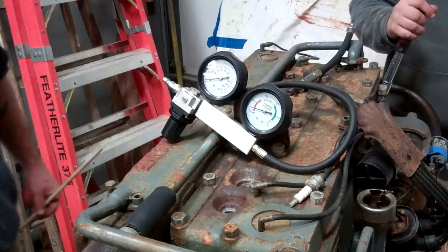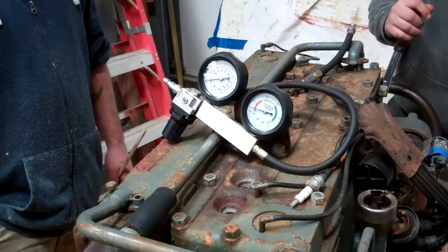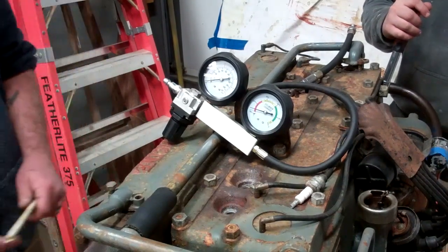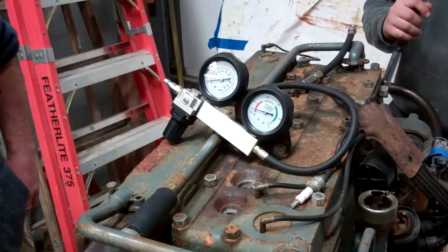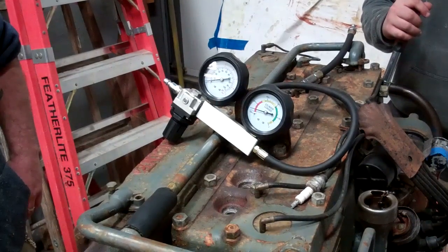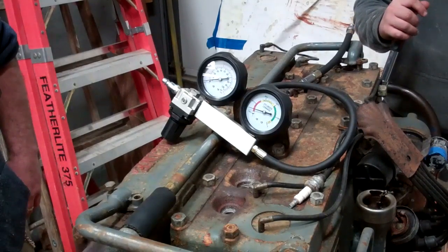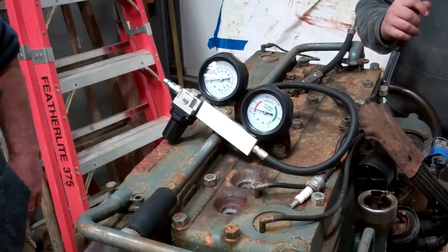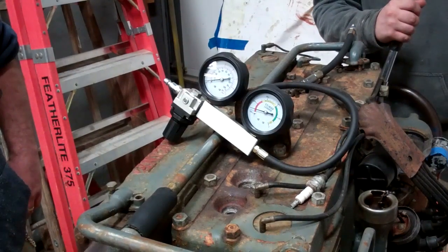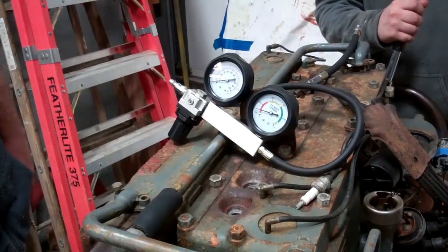Greetings from Snake Mountain Boat Works on Thursday, January 16, 2020. We are doing the leak down and compression tests on the 1947 Chrysler Crown that's in the 1947 Chris-Craft U-22. We'll first do the leak down test and then we'll do a compression test. I'll hand it over to Joe to walk us through this.